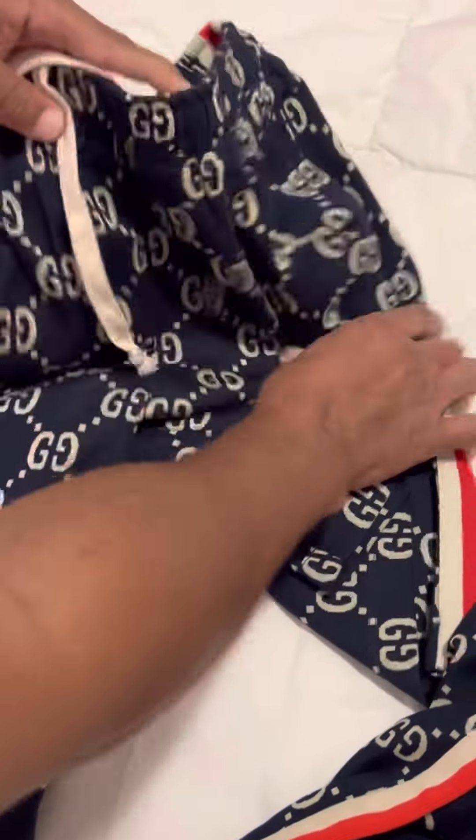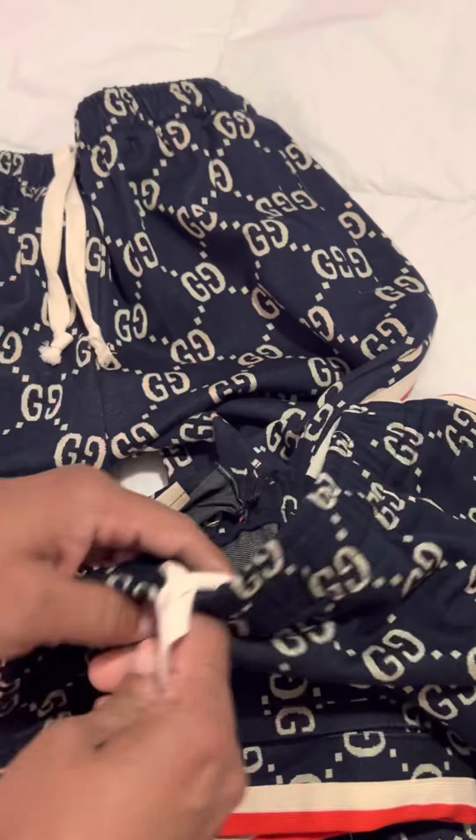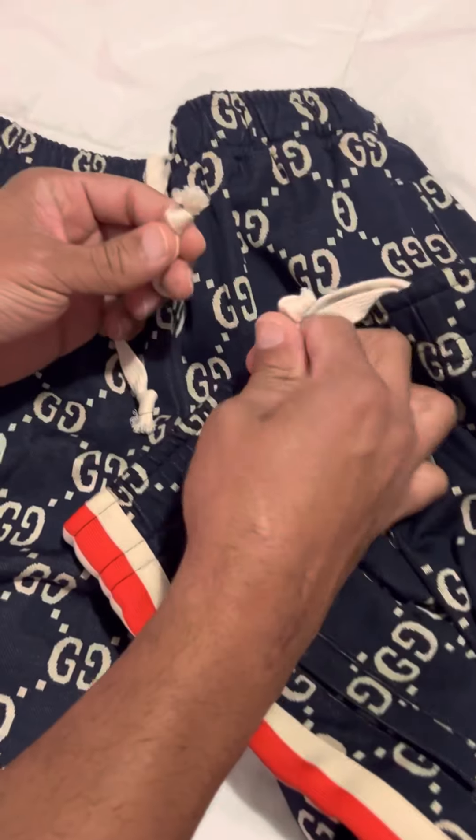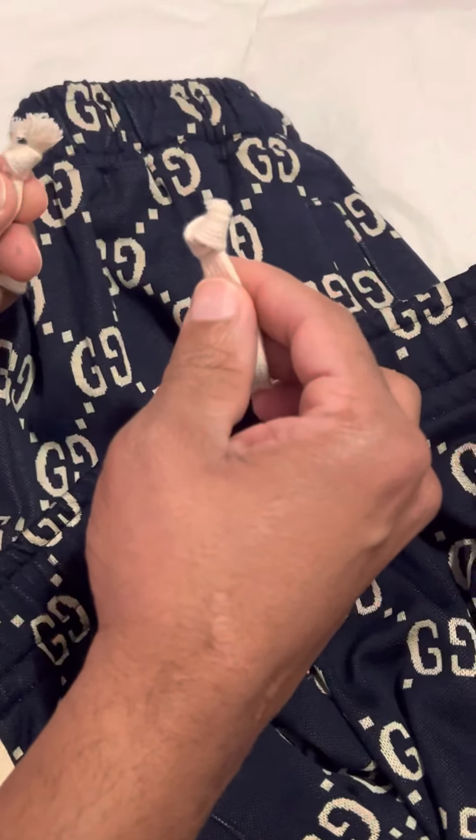Another giveaway — I'm not sure how significant this is — but the strings on the replicas were frizzed, and on the originals they're not.